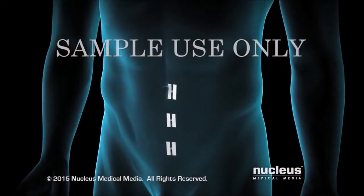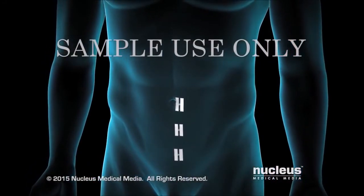The incisions will be closed with sutures, followed by skin glue or skin closure tape.